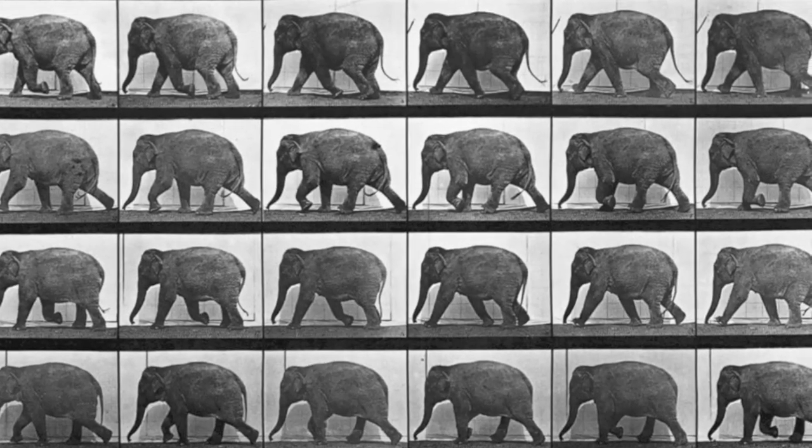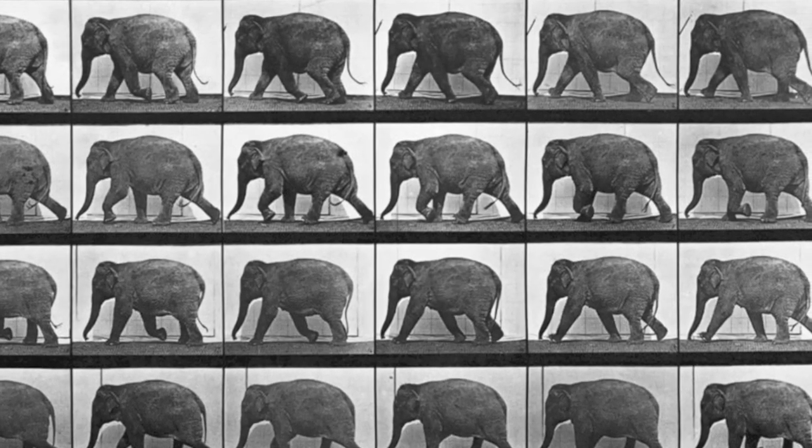Muybridge's original audiences first saw static photographs projected, and then they saw movement in the painted silhouettes. So they had the detail with the stills, and the lifelike motion with the moving silhouettes from the Zoetraxiscope.